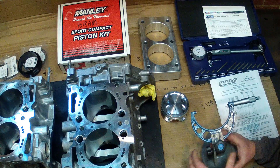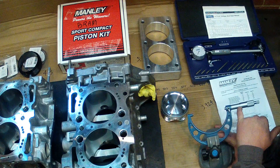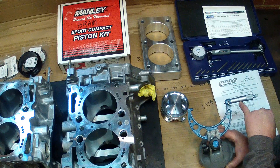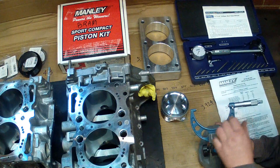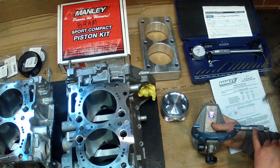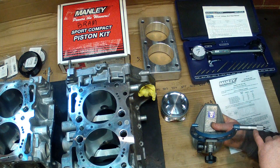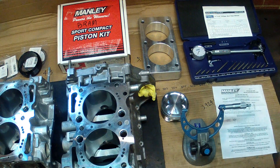The measurement we're getting is going to be three inches, because it's a three to four inch micrometer. The first decimal is going to be nine, the second decimal is a two, the third decimal is a three. And our fourth decimal — if we roll over to Vernier — is about a seven. So we've got a 3.9237 inch piston.